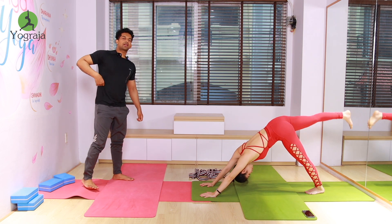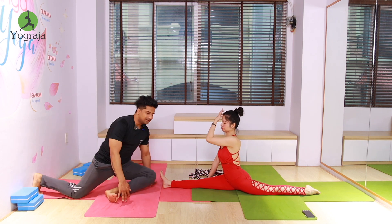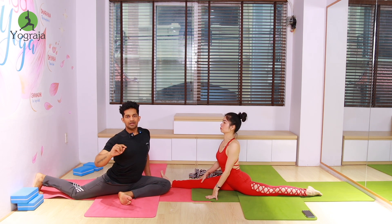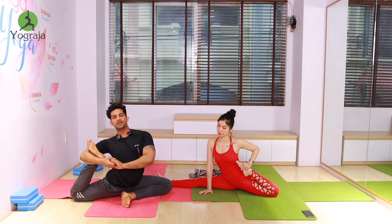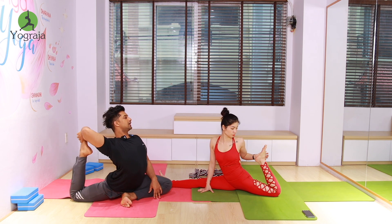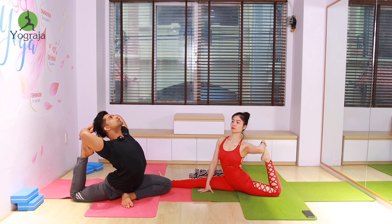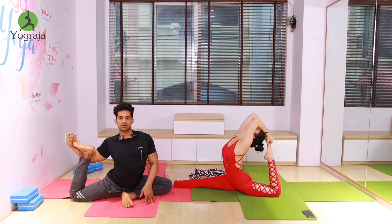Inhale — bring your right leg forward. If you can't do the full split, just bend the knee here. Then try to bend your heel and touch it to the hip. Now if possible, bring your elbow to the ankle, interlock your fingers, then raise it up. If possible, try to rotate your shoulder using both hands. If you can't, just touch your heel to the hip and stretch your quadriceps. Otherwise, if possible hook your elbow there, or you can rotate your shoulder.